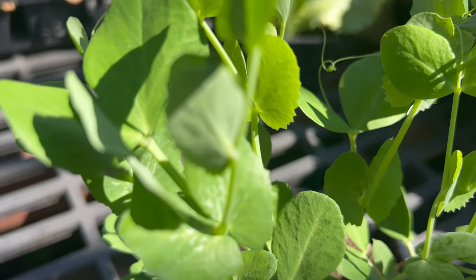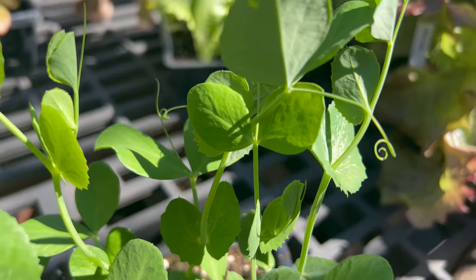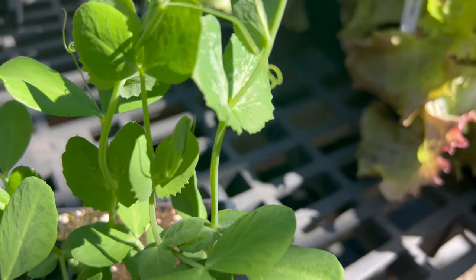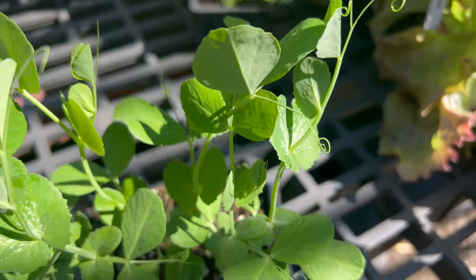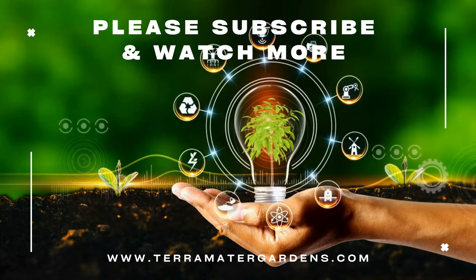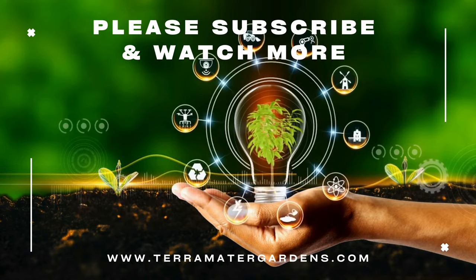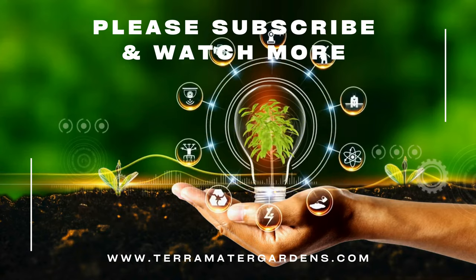Sugar snap peas are prized for their sweet flavor, crisp texture, and versatility in culinary applications. They can be enjoyed raw as crunchy snacks or added to salads, stir-fries, pasta dishes, and vegetable medleys for a burst of freshness and color. Sugar snap peas can also be blanched, steamed, or sautéed briefly to preserve their vibrant color and crispness while softening the texture slightly.